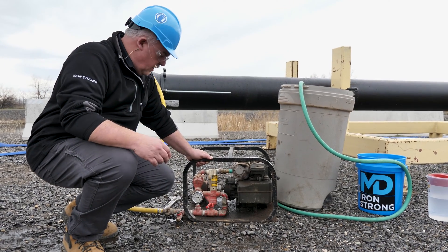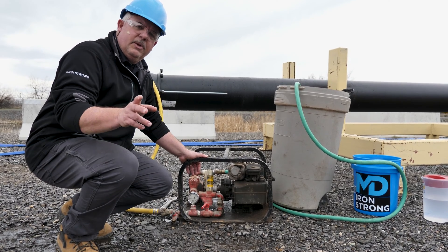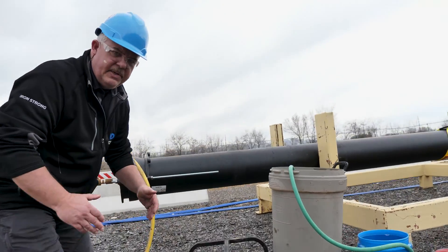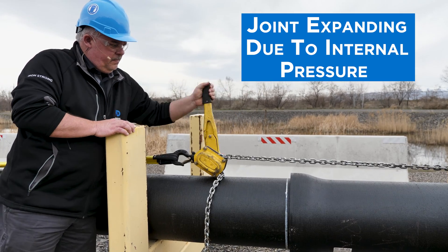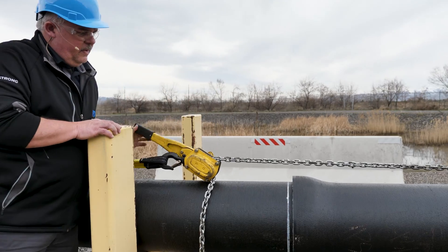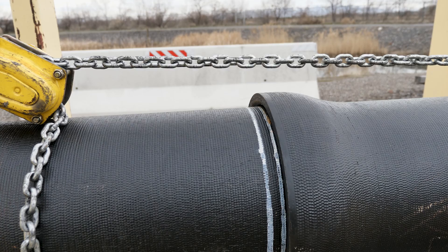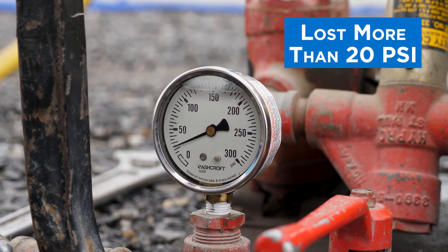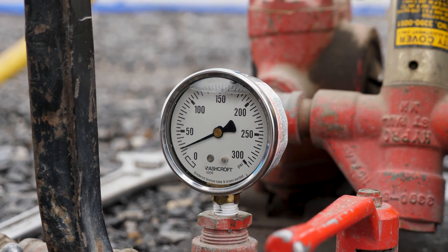For the purposes of this video and safety concerns, we're only going to 50 psi. What we want to show you is what happens when we go over here and loosen this come-along and allow the joint to separate a little bit. As I loosen this, you can see the joint start to separate. You can see the spigot stripe starting to come out. We've dropped down quite a bit on the pressure gauge — we're not losing any water. The volume of the pipe has just gotten bigger, so the pressure drops.